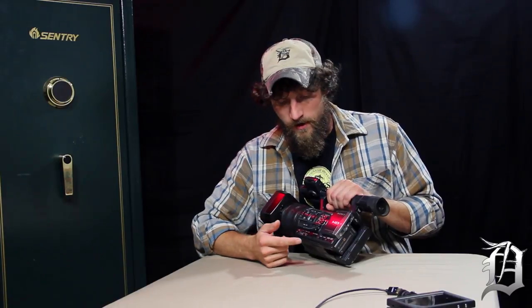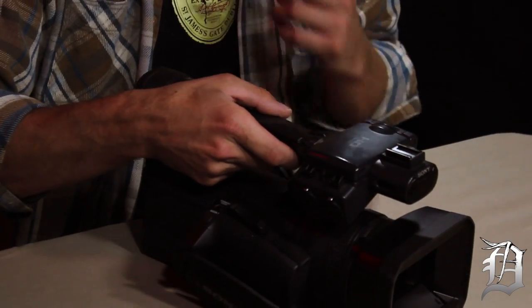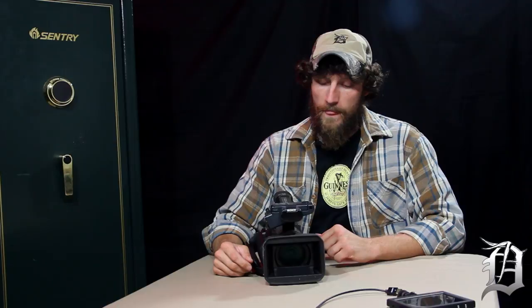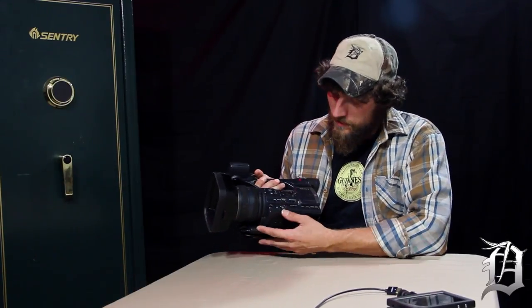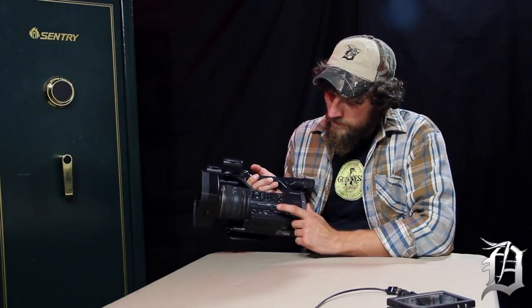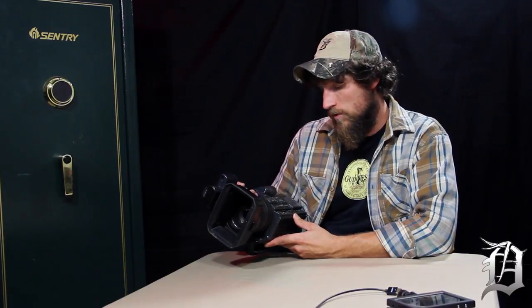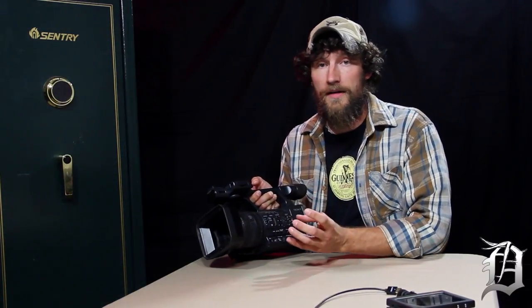On the side you've got all of your audio controls, which makes a huge difference coming from smaller cameras. I'll pretty much run in auto settings during the day, and then when it gets to crunch time in the evening or first thing in the morning it's great to go manual — you can change the white balance, the gain, and the shutter speed. This camera has a 1.4 lux rating, which is how well it can see in low light, and it doesn't really get better than that.